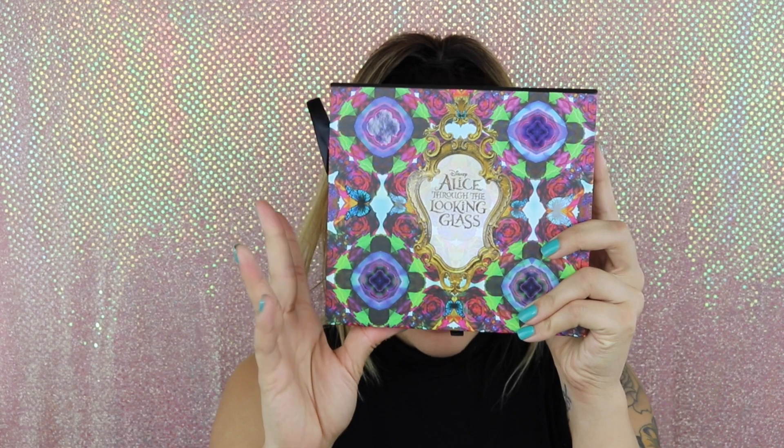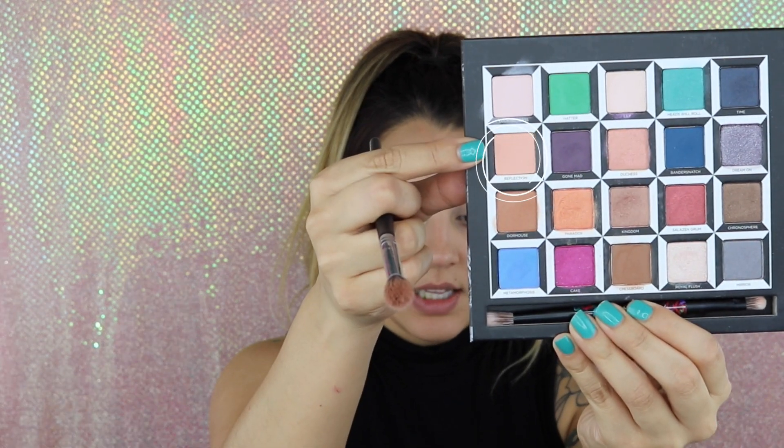Today I am going to go in with the Alice Through the Looking Glass palette. The first thing I'm going to do is take my fluffy blending brush — this is from Sedona Lace — and I'm just going to set the primer with the color Reflection, which is this color right here.